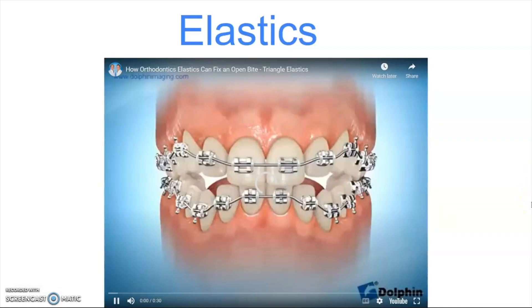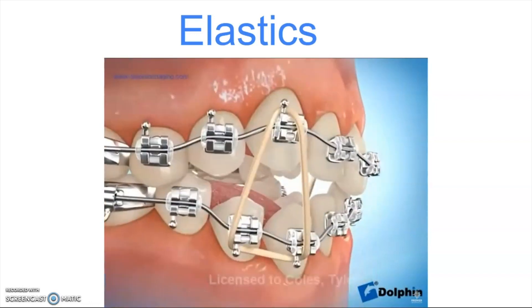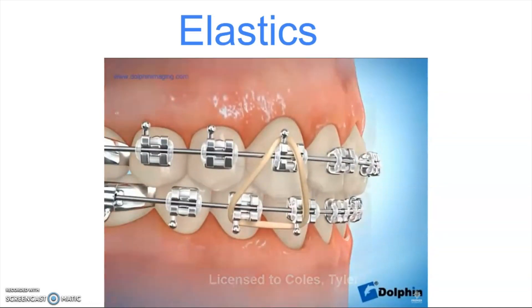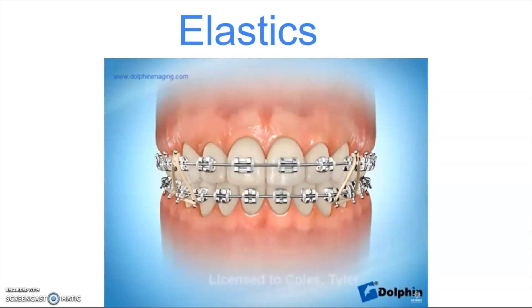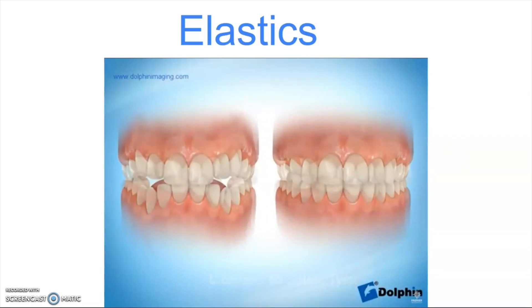Lastly, elastics are definitely helpful and can be used in combination with habit reminders or a tongue crib. The elastics work in combination with braces. If we have a lateral open bite like this, the patient wears these elastics — usually 24/7, day and night — taking them out only to eat and to brush, and wearing them until the bite is closed. Over time they help pull the teeth together and gradually close those teeth down. In combination with the habit reminders keeping the tongue out of the way and the rubber bands pulling the teeth together, we can get that bite corrected.